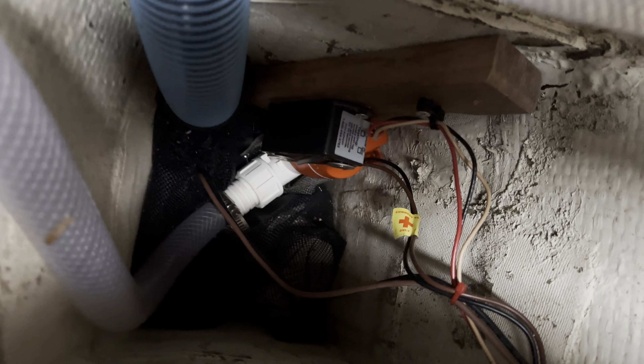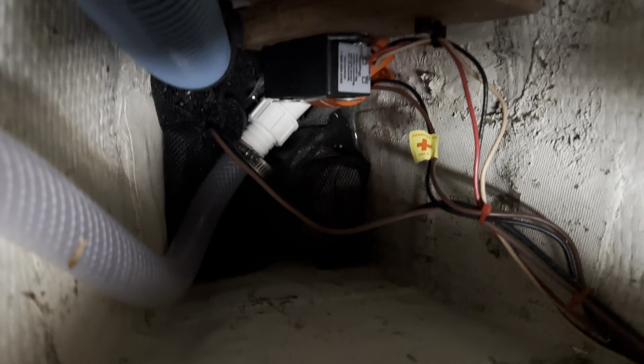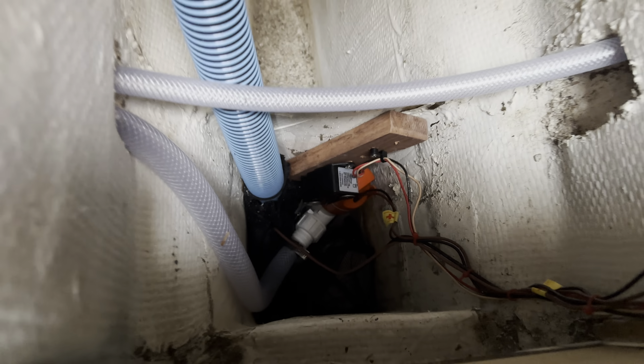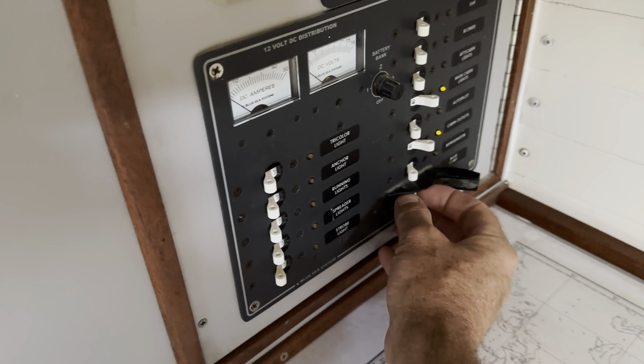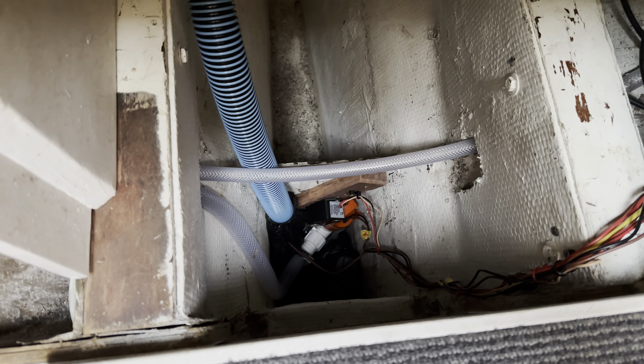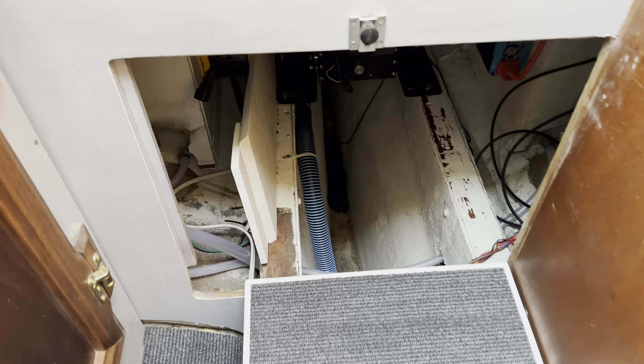I mounted the bigger pump down in there, and then there's another little pump mounted down in there in a bag. Let's just hit that button — I do have a little water in the bilge. I come over here, hit that, and that should pump out what's left of the water down in there. So that should take care of the bilge water problem.